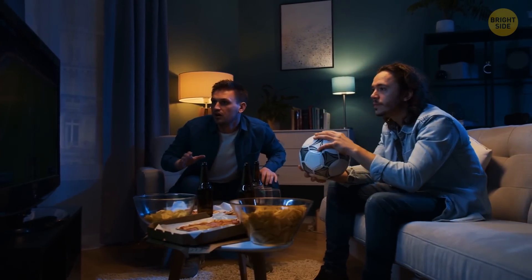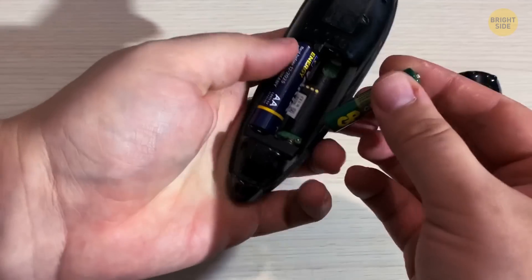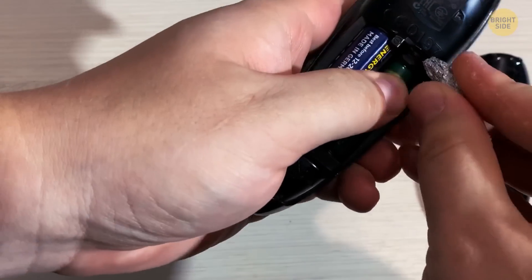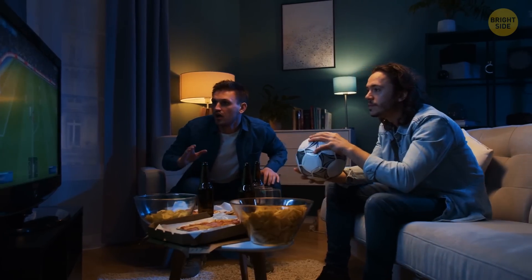The football is on, and it turns out you've run out of standard batteries. You can use a smaller battery instead that easily fits inside. Take some aluminum foil and crunch it up. Fit it into the gap on the negative or flat end of the battery. All done — you can turn on the TV now.